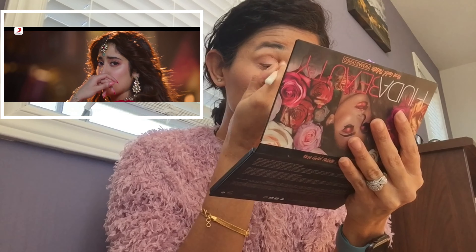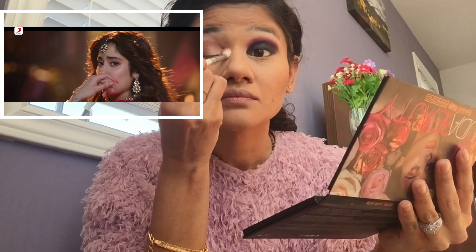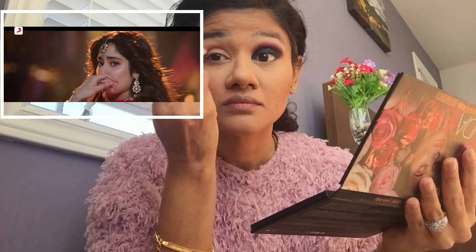I'm trying to put a little bit of eyeshadow on the lower lash line as well. I know I didn't go really overboard compared to Janhvi's look, but I just tried to do my take on the eye look. I'm putting in a few more colors in the crease and blending them away.